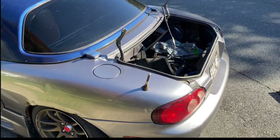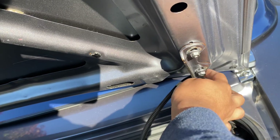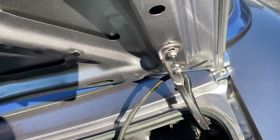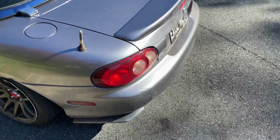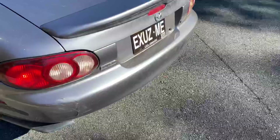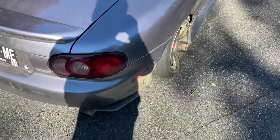Now we swap the trunk on. I'm doing this by myself, by the way — nobody's helping me. It's not too bad. And there you go. OEM spoiler is on. And to me it looks kind of funny. I'm used to the MazdaSpeed looking a little better, but not bad.